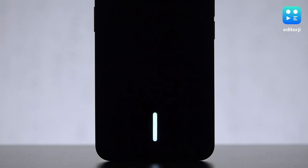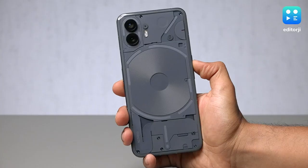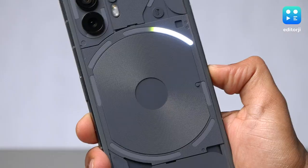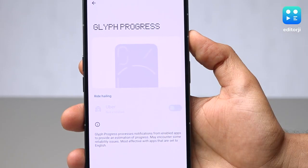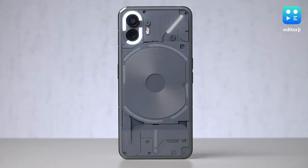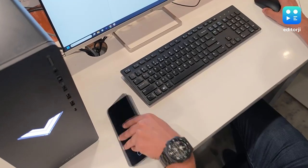Nothing is still counting heavily on the Glyph interface to lure you into buying one. While it appears quite similar to the Phone 1's, the Glyph interface is updated and more functional here. The segmented Glyph pattern on the right can display volume level and act as a timer bar as well. It can also sync with third-party apps, but support is non-existent as of now, and it remains to be seen how many developers are willing to add support for this feature. After the novelty wears off, you'd have to consciously get used to placing this phone upside down for the entire Glyph interface to actually make sense — and that is easier said than done. So Glyphs are cool and all, but I will not recommend buying this phone solely for these flashy lights.